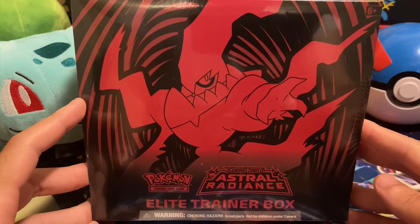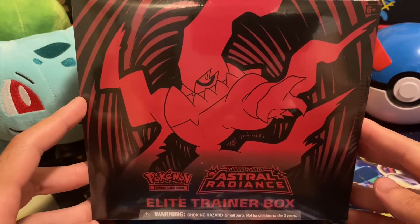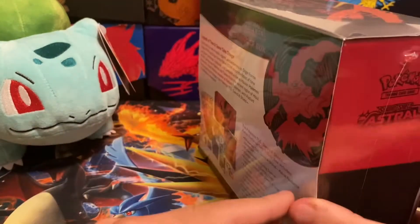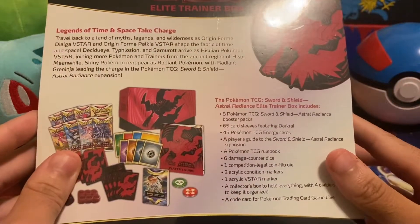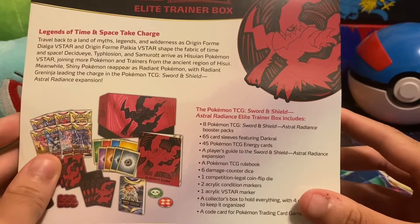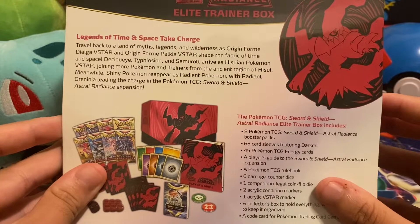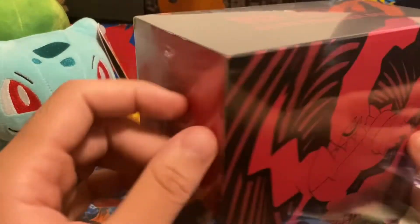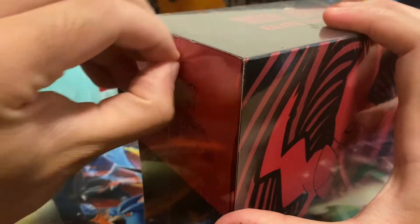Hey, what's up YouTube, it's HamDocHype and welcome back to my channel. Today we're going with the Astral Radiance Elite Trainer box from the new Sword and Shield set. They did add a bunch of the V-Star stuff but I'm not very familiar with it, so I'm just going to open it up and check out what's in there.